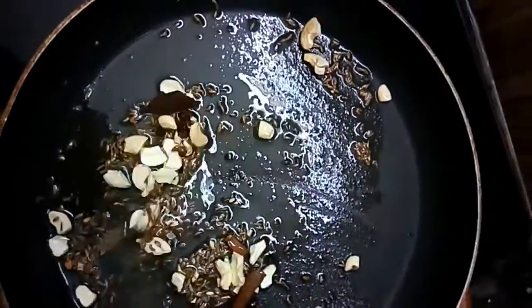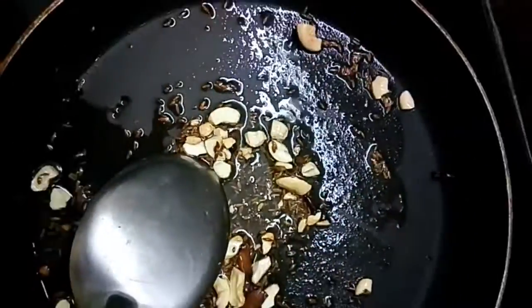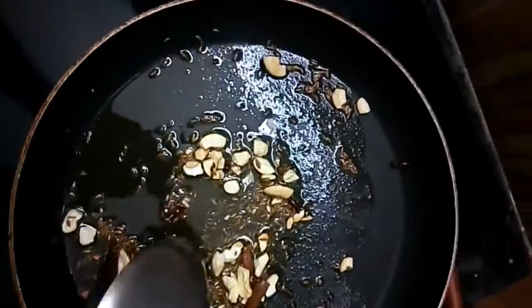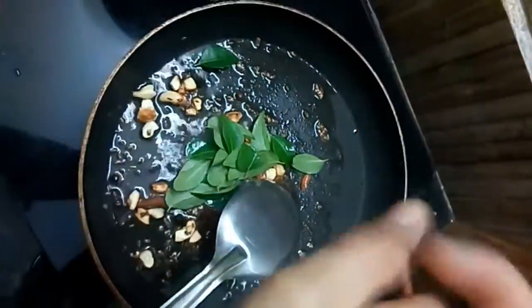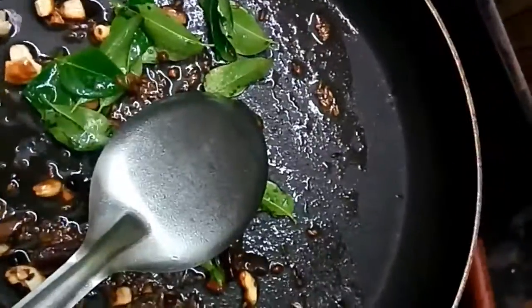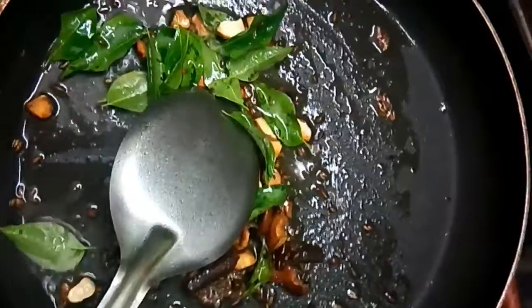After frying in the pan, I will cook some curry leaves. Then we add the curry leaves, green chilies, and spices to the top.